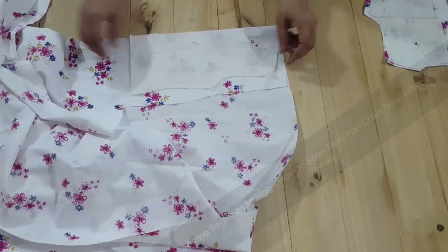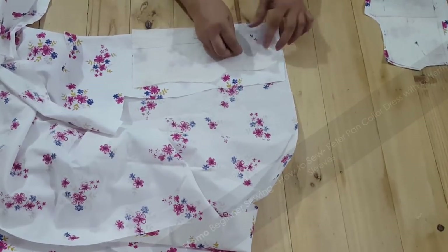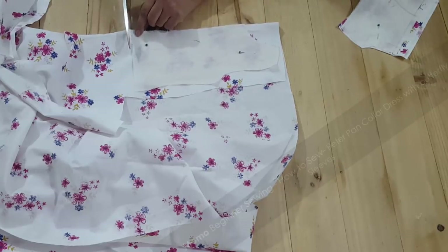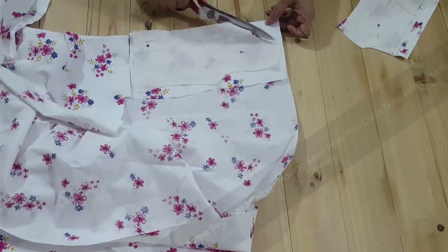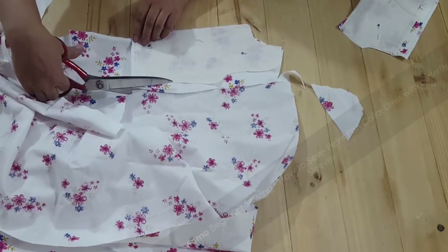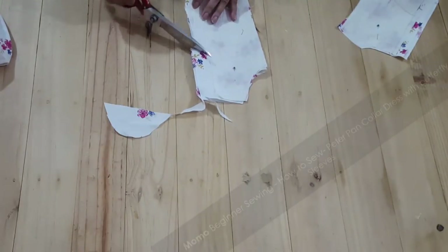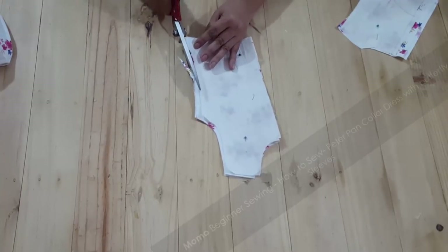I'm not explaining the collar cutting here because the collar pattern will be available for download. You can download the free pattern of the Peter Pan collar dress. The Peter Pan collar has different kinds of views and different patterns available. This is my version — it is very nice, dedicated, and easy to use. You can make three sizes with this pattern: 16, 18, and 20 inch, which is for 1, 1.5, and 2 year old girls.